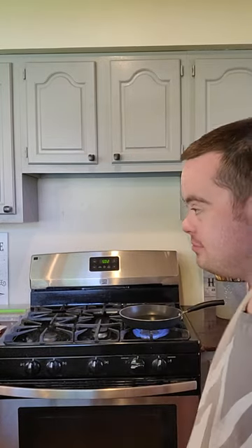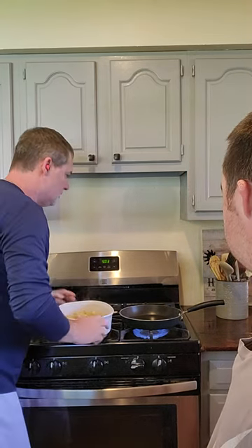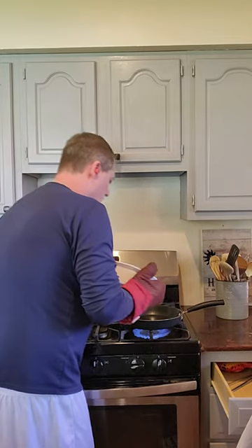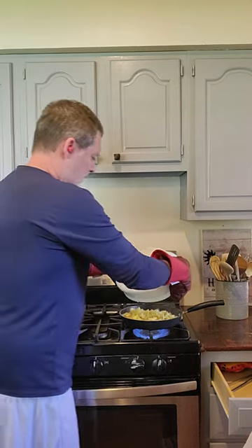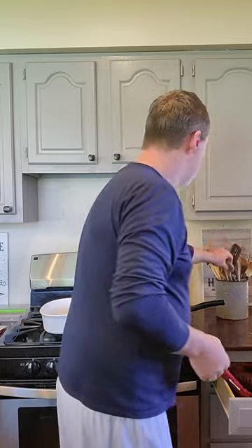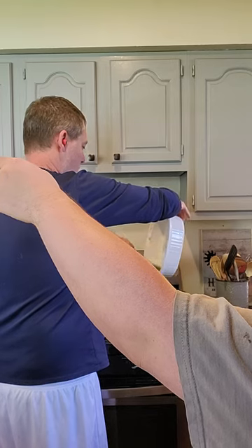You guys gotta love it. It's hot. That's what we're going for — a nice sizzle. And then it comes down right away. And then we're going to do it.